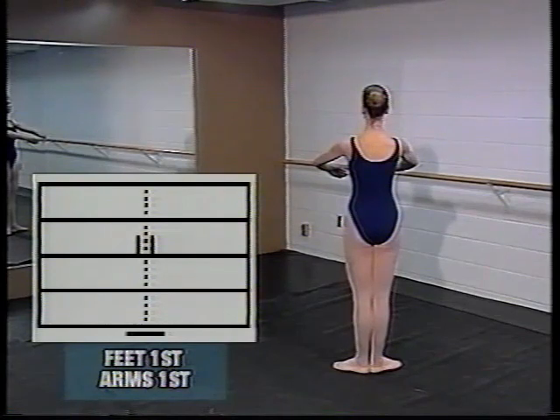Now the arms are in first position — notice that the forward signs are contacting and sitting on top of the waist line — and the feet are in first.